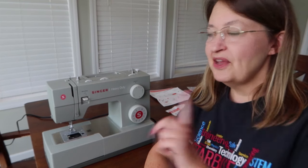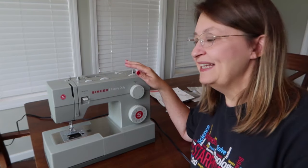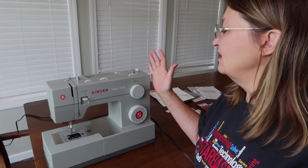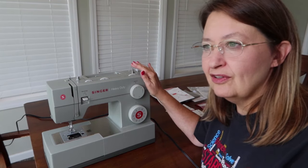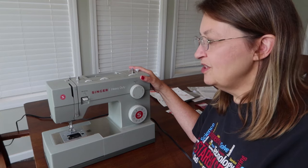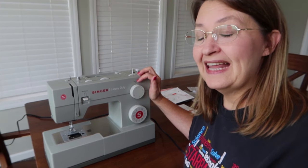Welcome back to mom's dining room slash sewing studio. I'm really enjoying taking these entry-level machines and showing you how to get started on them. This one is the Singer Heavy-Duty, model number 4452. I picked this one up at Hobby Lobby — they usually run around $160 plus shipping or around $200 in store. I am really impressed with this machine; it's a good solid machine with a few features I really like.